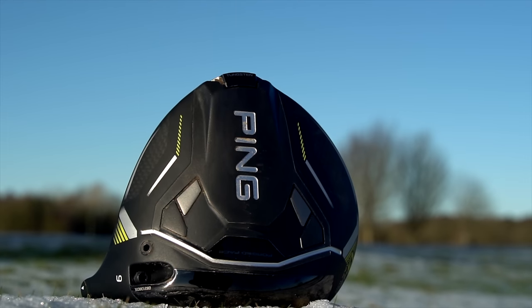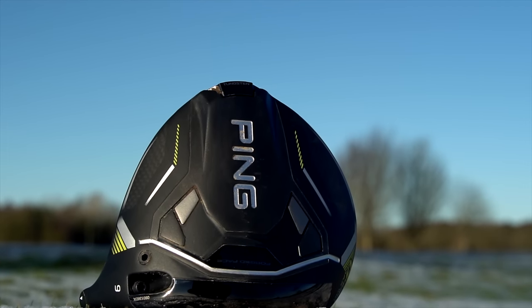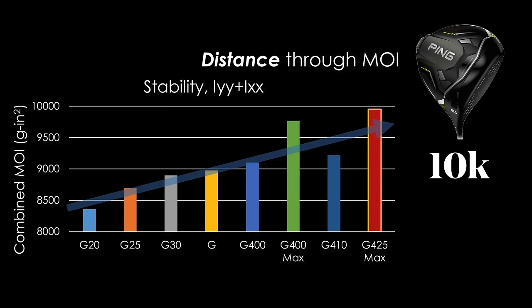The reference to 10K is the holy grail number in the eternal quest for forgiveness — can't use the word quest, that's a TaylorMade phrase now. The MOI in the new Ping G430 Max 10K is off the charts. Well, isn't exactly off the charts because we know it's 10K.